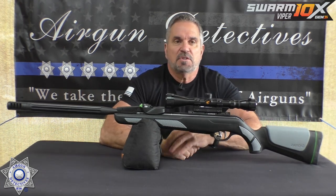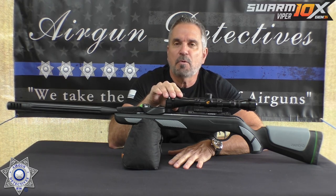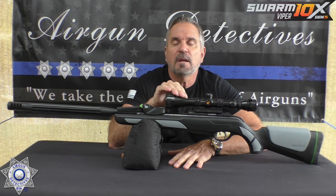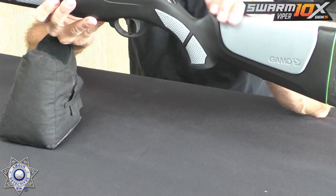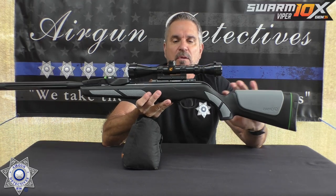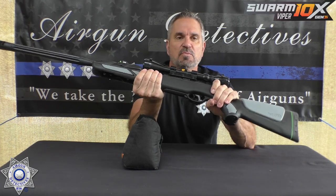This rifle features the two-stage CAT trigger, which is phenomenal. I'm going to really pay attention to the trigger test because I'm going to show you before and afters with something you can do to upgrade it for under ten dollars. It comes with an all-weather stock with rubber inlays in the grip and forestock area. The texture is really nice.